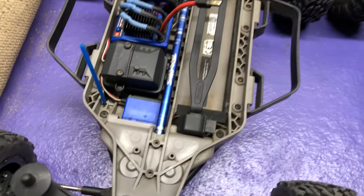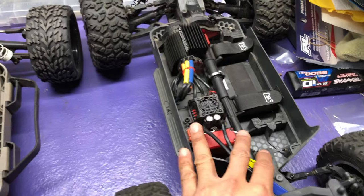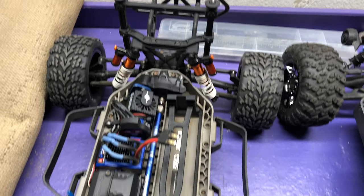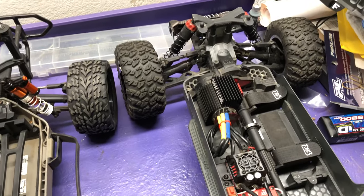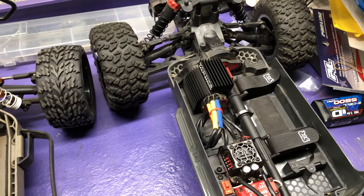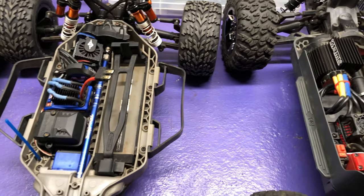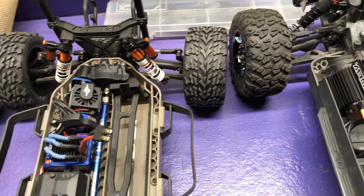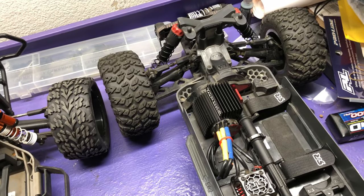They have a very similar design — the Big Rock is a monster truck class but built off the Senton chassis, which is a short course truck just like the Slash. The Slash comes with 12mm hexes while the Arma BLX stuff comes with 14mm hexes, unless you move up to the Typhoon which has 17mm. I'd give the edge to the Slash there because 12mm is kind of the standard for 1/10 scale, and you can even purchase a 17mm adapter. With the Arma you'd first have to convert to 12mm and then get the 17mm.